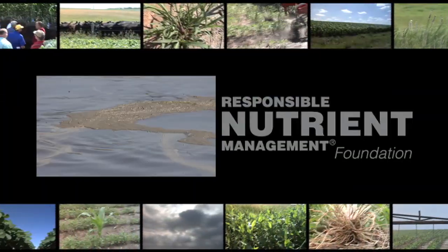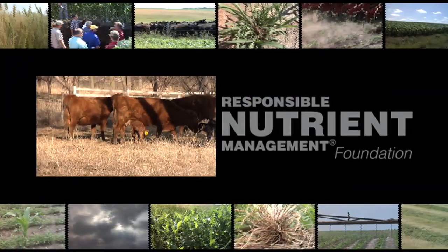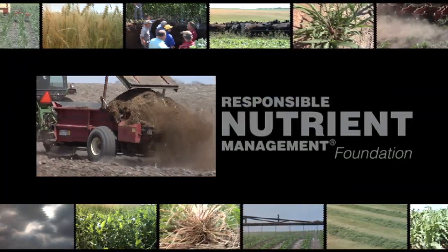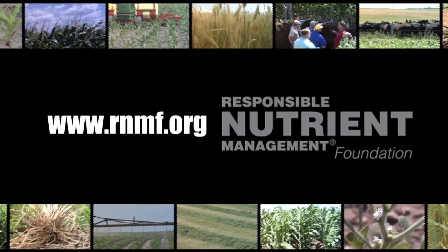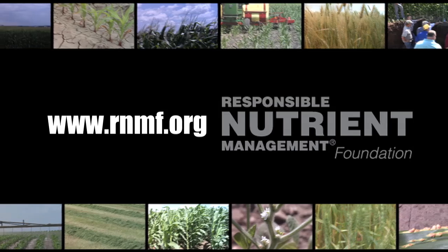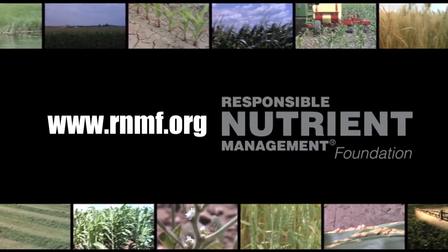That's all the time we have for today's show, but be sure to tune in again next time for another Weed of the Week, Iron Talk, and a whole lot more. I'm Darren Hefty, and I'm Brian Hefty. Thanks for watching Ag PhD. Animals eating prairie grass and returning nutrients to the soil through manure is the way nature is intended to work. To learn more about manure, visit the Responsible Nutrient Management Foundation at rnmf.org.